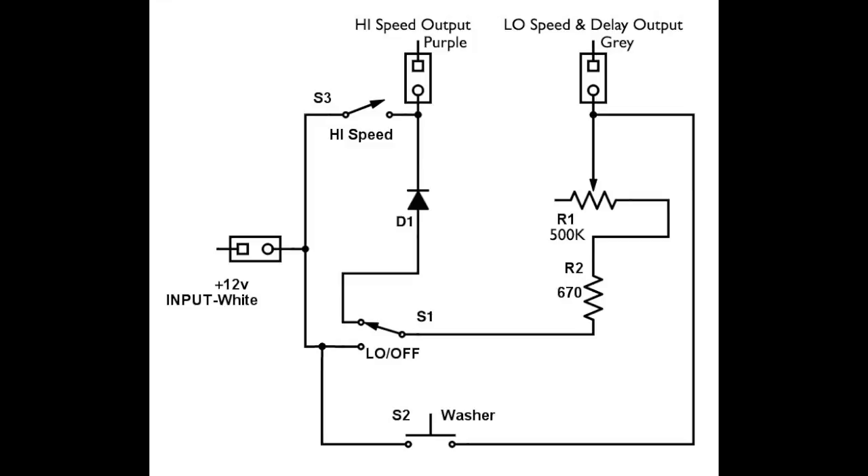Here is the wiring diagram for my circuit. The input is white, and the outputs are purple and gray. Purple is your high-speed output. S4 is the switch for the low circuitry, and R1 is the potentiometer that lets you adjust your delay. I started with a 1 meg pot but found that was way too large — the first 25% were all that was really usable, with delay going over a minute beyond that. I believe I went with 500k. Try 500k, and if the delay is still too much, drop down smaller. Diode D1 — I tried it both with and without, and it made no difference on mine, but yours may need it, so you'll have to experiment.